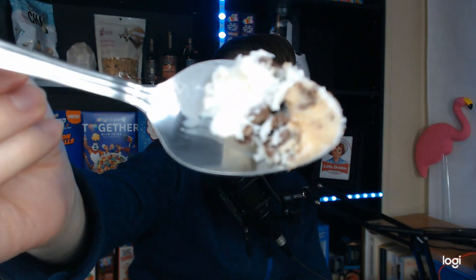Let me dig down. Crispy waffle cone pieces are really nice. And that's going to be the salted pretzel sauce. It's gritty, it's crunching, it's salting. It's a lot like cookie dough, but not quite as thick.